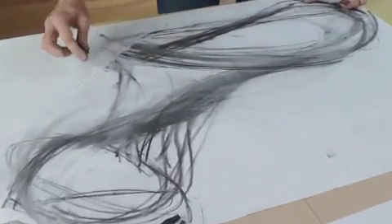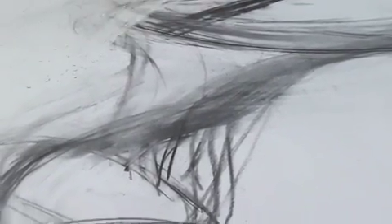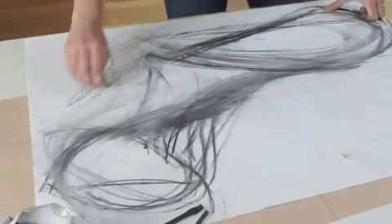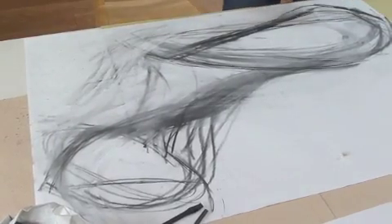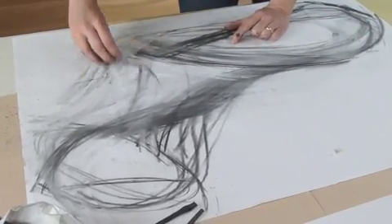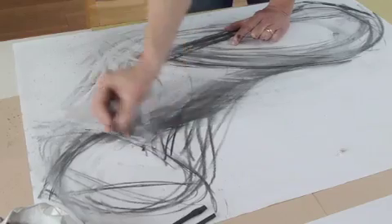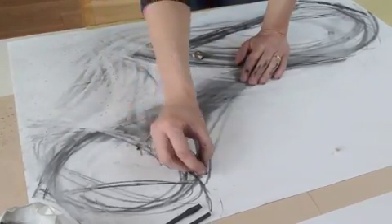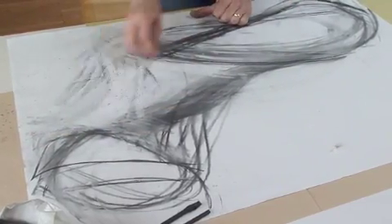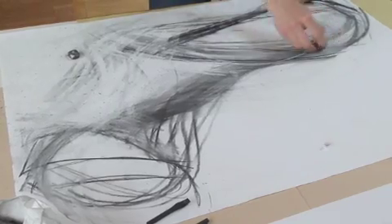I'm going to look at the shadows underneath as well and build those in, then get the shapes back again. I'm going to keep working like this — this will take a while, longer than the other exercises. It can take as long or as little as you like. Stop when you're finished and ready, but keep experimenting with the shapes as you go.